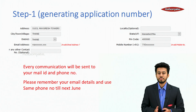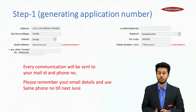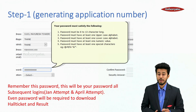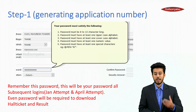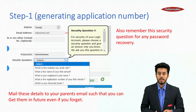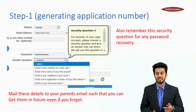After generating your application number, every communication will be sent to your email ID and phone number. Please remember your email details and use the same phone number until next June. Remember your password — it will be required for all subsequent logins, and also to download hall tickets and results. These details will also be sent to your email ID and your parents' email ID.